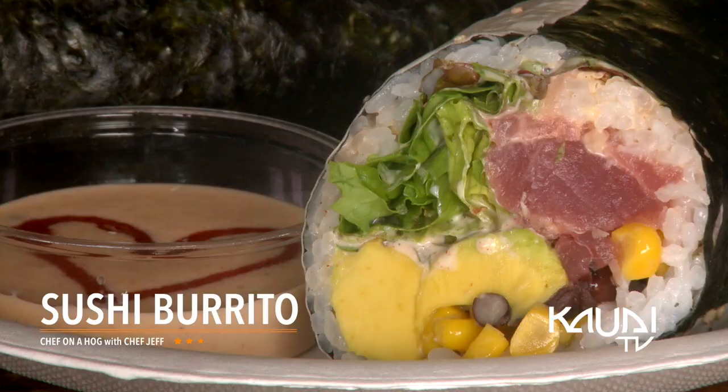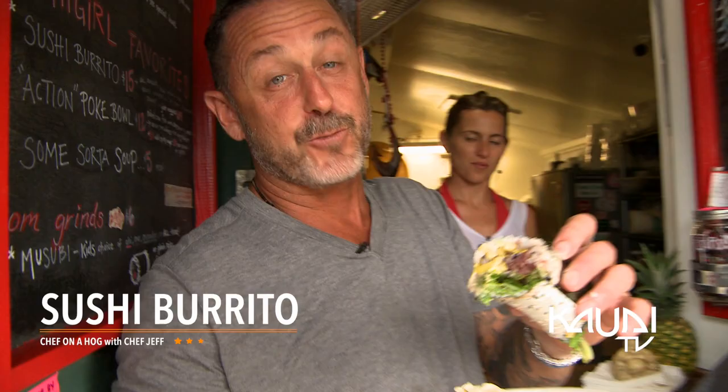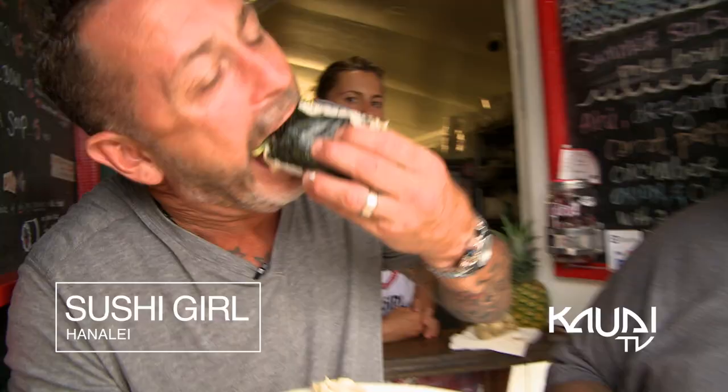Big chunks of avo and tuna in here. Huge chunks — that's why I call it a burrito. It's huge. Beans, corn, creamy yum-yum. Fresh ahi, man. Strong like dragon, but gentle like geisha. Sushi Girl — say it out loud with me. Sushi Girl! Sushi Girl!